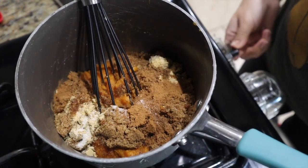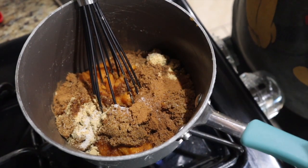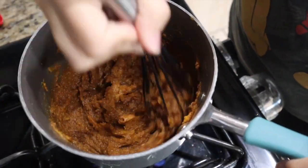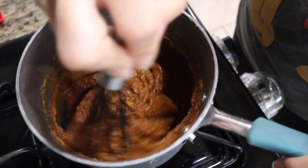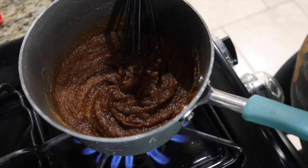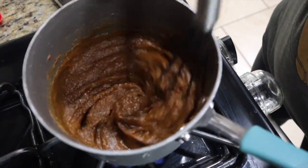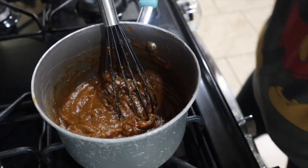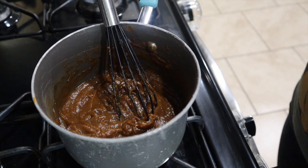We've got the burner on medium high. I'm going to set a timer for four minutes, and it says to stir continuously. I've never had to heat the pie filling or anything, so no clue — just going by the recipe. I'm going to go ahead and preheat my oven at this time to 350 degrees. My arm is getting tired. It is hot. Alright, so now we remove from heat and add in our evaporated milk, followed by the eggs and vanilla.